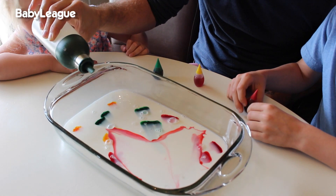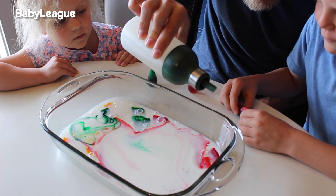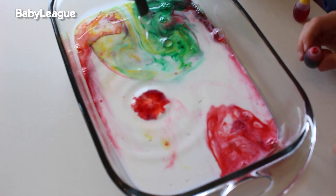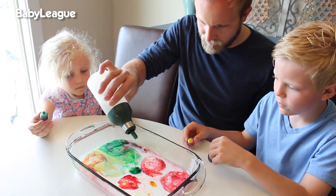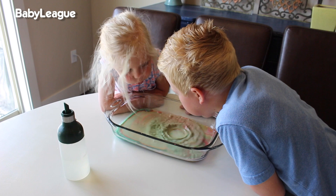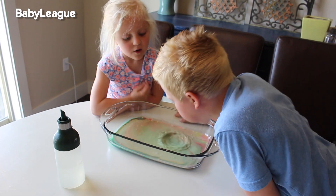Whoa! The food coloring drops should dance away from the liquid soap drops. Ours worked on the first drops, but then it kind of didn't work. It worked on the first one — what happened? But don't worry. If you run into this issue, the kids will have plenty of fun blowing on the milk.